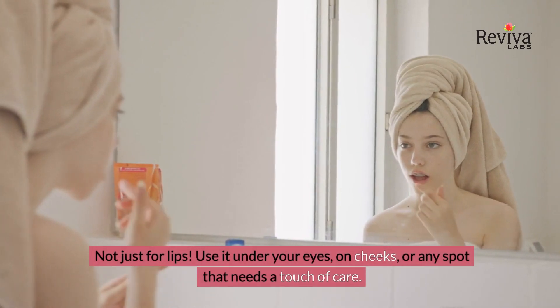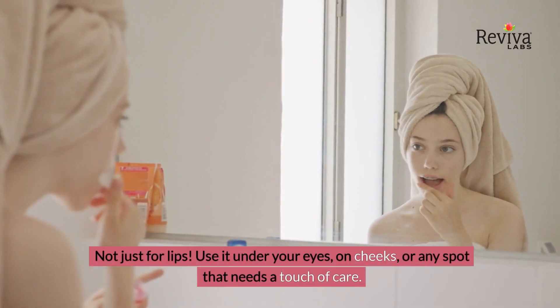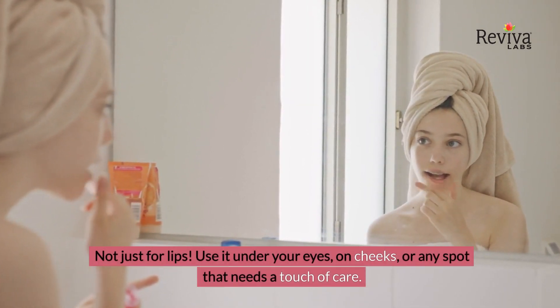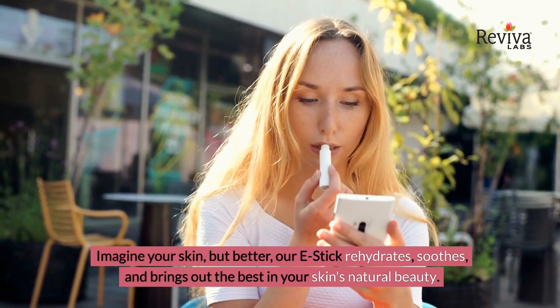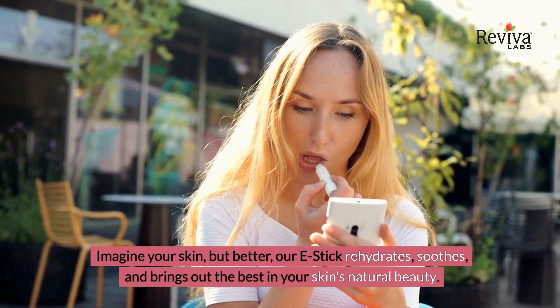Not just for lips — use it under your eyes, on cheeks, or any spot that needs a touch of care. The E-Stick rehydrates, soothes, and brings out the best in your skin's natural beauty.